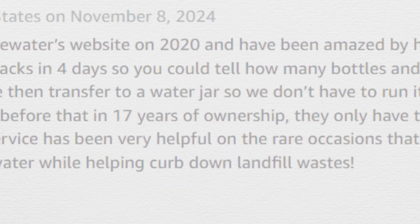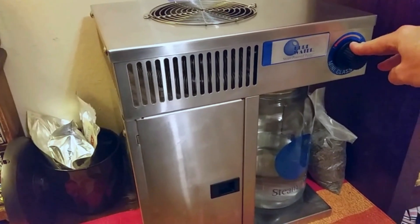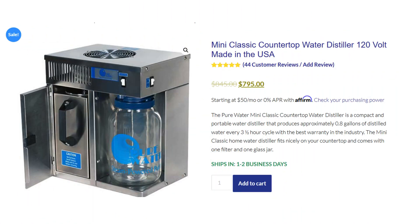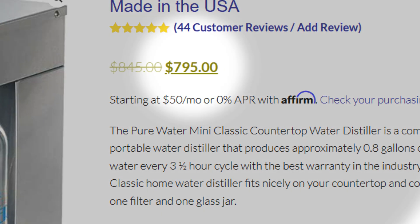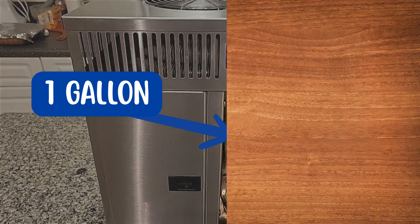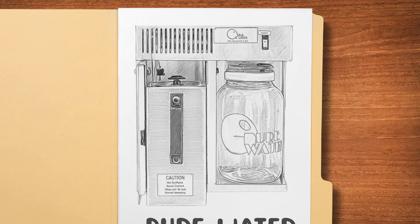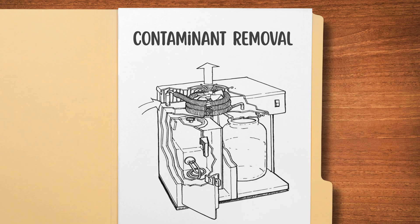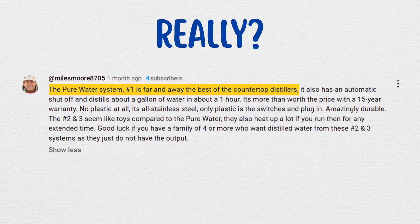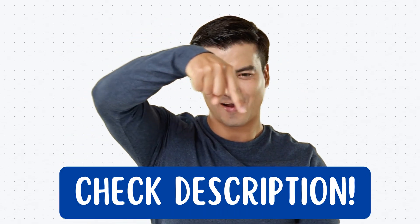The Pure Water Mini Classic is a durable, 100% stainless steel 800-watt water distiller that offers fast distillation and automatic shut-off for worry-free operation. However, it comes with a hefty price tag and only includes a one-gallon glass collection jar. So, is it worth the money? In this video, we'll dive deep into the Pure Water Distiller, analyzing its contaminant removal, distillation capacity, and ease of use to find if it lives up to its reputation. You'll find links to all the exclusive discounts in the description below.